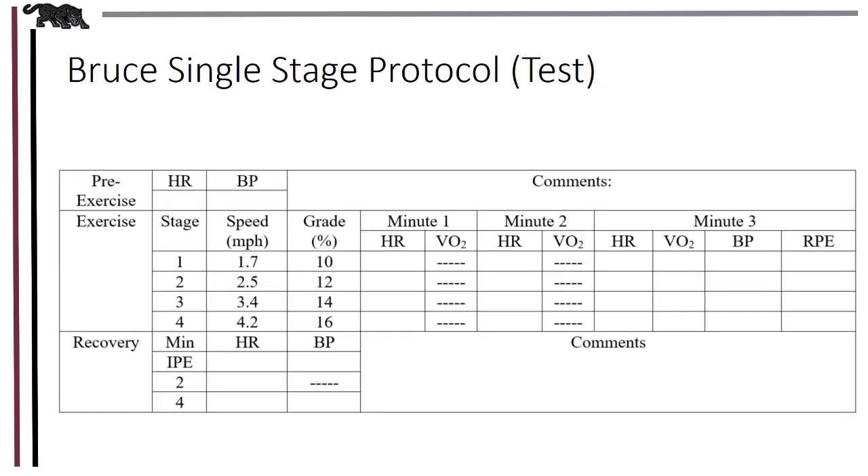The following is an example of a data collection sheet for the Bruce Single Stage Protocol. You'll note that we should always take a pre-exercise heart rate and blood pressure. While the initial intensity is quite low for apparently healthy individuals, you should still provide them with an opportunity to walk two to three minutes at a self-selected pace prior to beginning, especially if they're not used to walking on treadmills. After initial warm-up and after any questions your clients may have are answered, you're ready to begin.